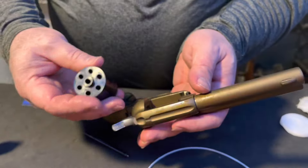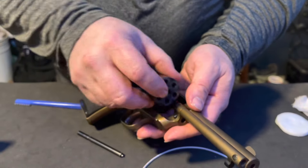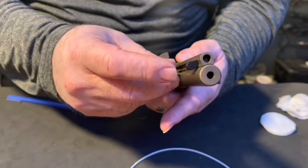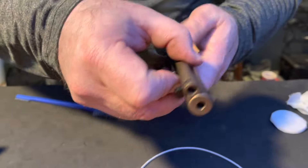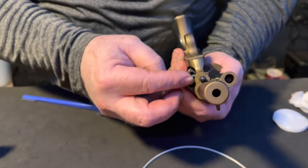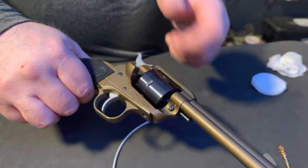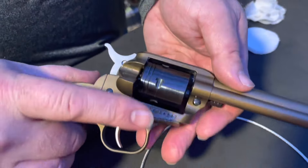To put it back together, go from the loading gate side — smooth part of your cylinder forward. Replace your pin; this little notch goes last. Line up the cylinder with this hole and when it slides in it locks in place. The cylinder spins freely, and after you clean it you'll notice it doesn't have any friction sound like it would have before.